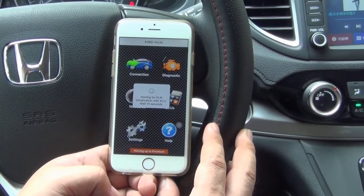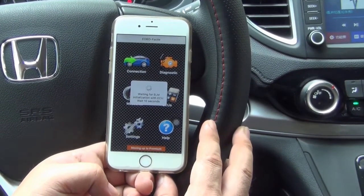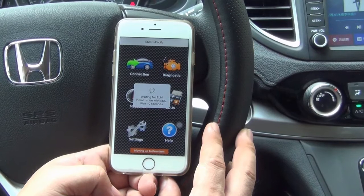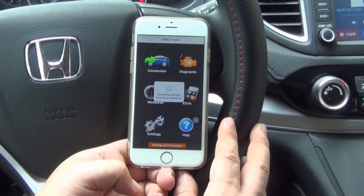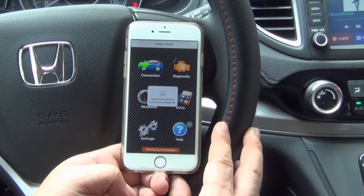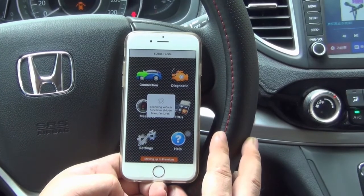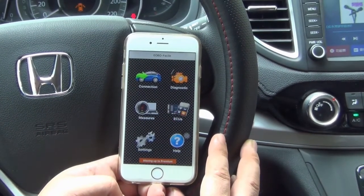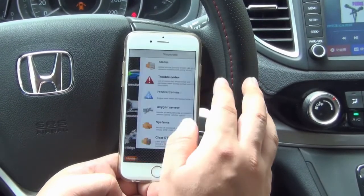Waiting for installation with ECU — it waits about 10 seconds. Scanning vehicle now. ECU functions detected, diagnose functions available.